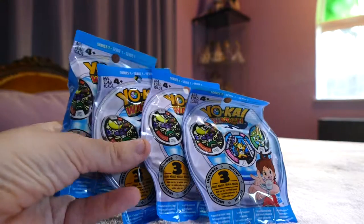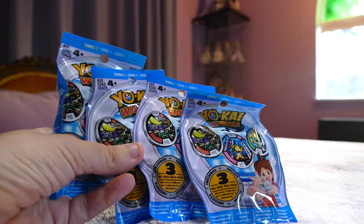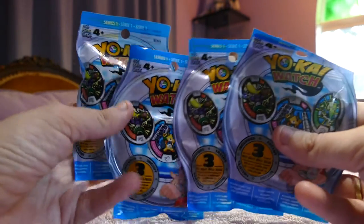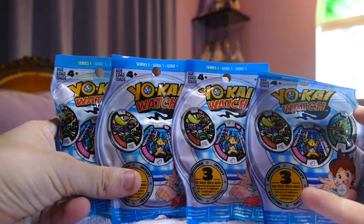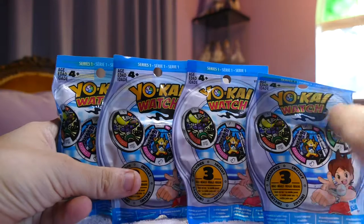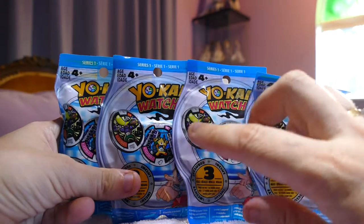Hi all, welcome back! If you're joining me from another video, or if you're joining me for the first time, hello! Now we have here some Yokai Watch blind bag medallions — there are three medallions in each blind bag.